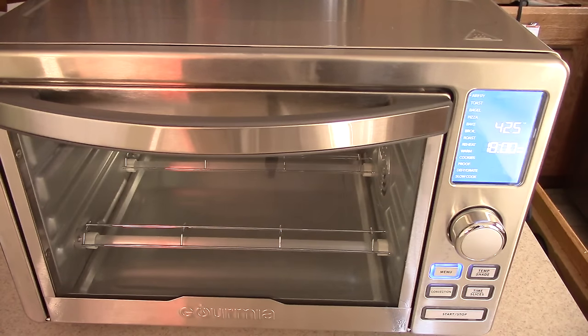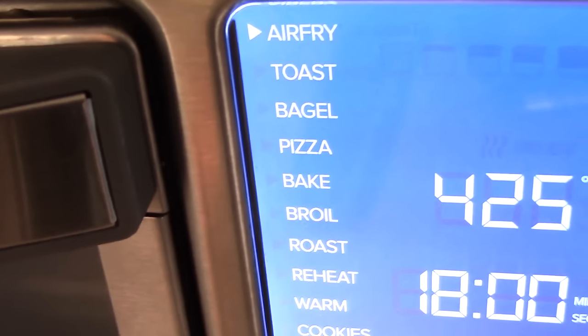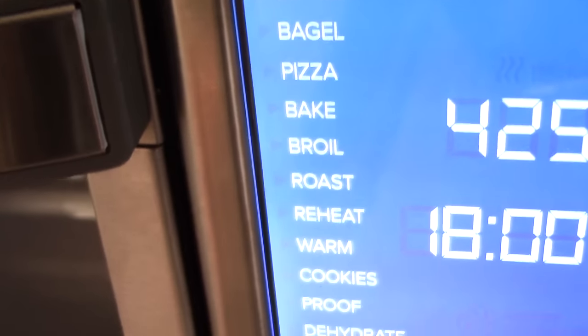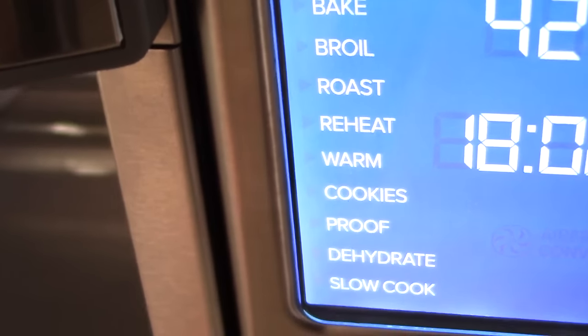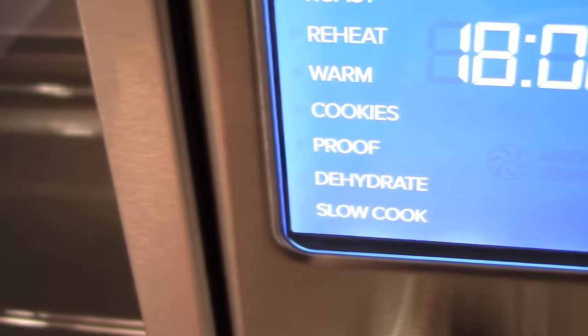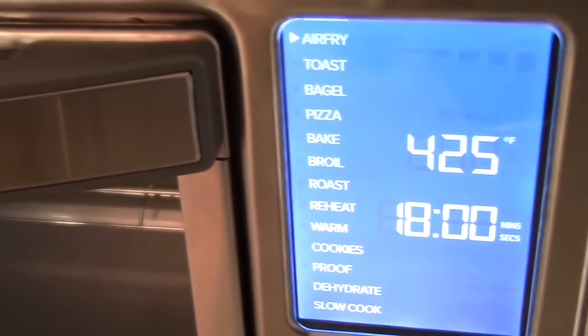Looking at it now, it kind of looks like a baby Breville. Here are all the functions: air fry, toast, bagel, pizza, bake, broil, roast, reheat, warm, cookies, proof, dehydrate, and slow cook. That's not bad for $100.